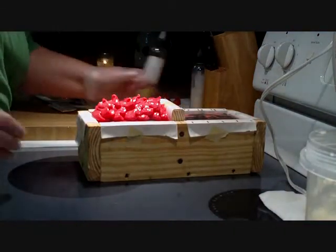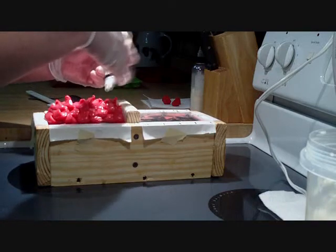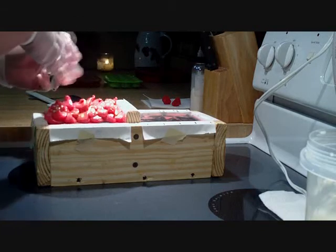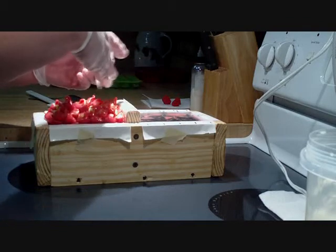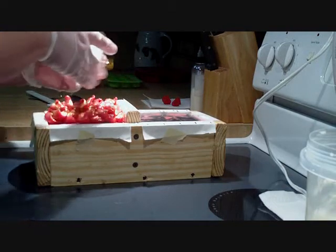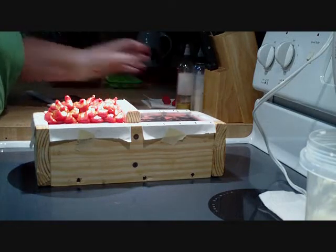One thing I am going to do on top of this loaf - I'm going to put a little bit, not a lot, but just a little bit of the gold glitter. That looks nice. I really like the way the gold glitter looks; it does really well on top of the soaps.